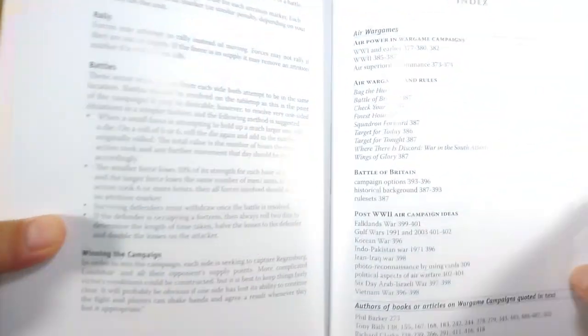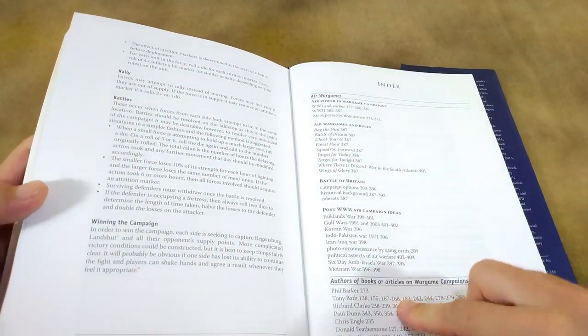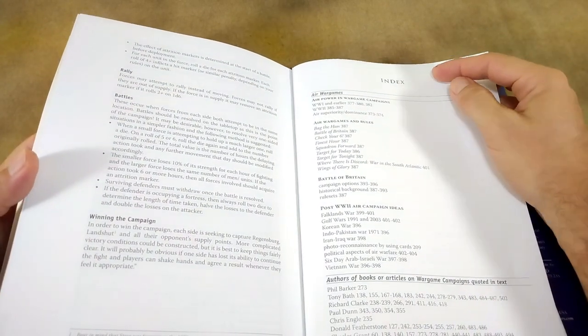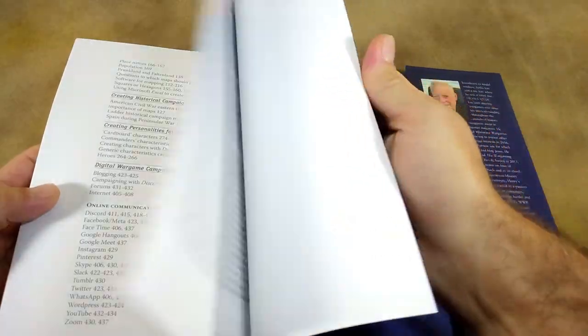It has an index. I'm joking of course — I know what an index is. But we don't see these very often in miniature wargame books. You see them in the AD&D manuals, for example. So that's kind of nice: if you want a quick reference for individual things, you can find it.